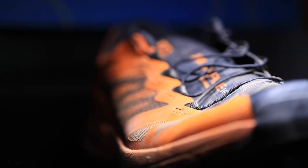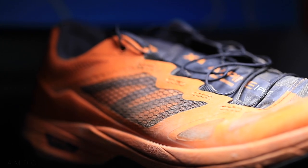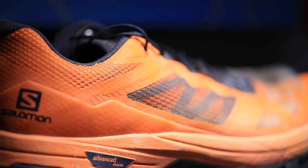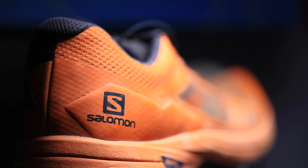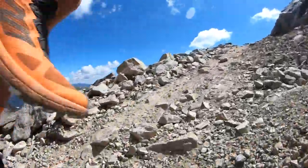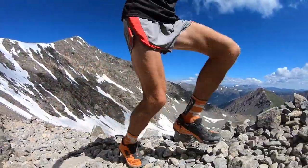Let's talk about the upper. We've got a mesh upper, especially through the toe box — really nice breathability. And then you've got these TPU overlays, basically a rubber coating to help keep out water, sand, and grit that's out there on the trails. There's quite a bit of this TPU overlay throughout the upper — not the entire way around, but a good portion of the upper does have that TPU overlay.